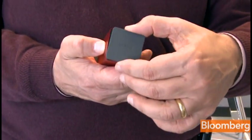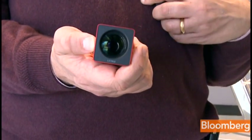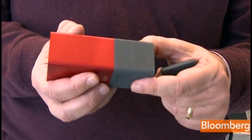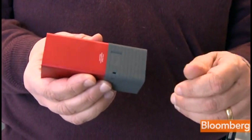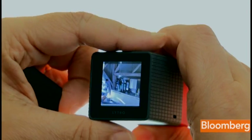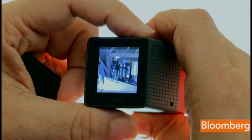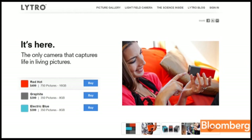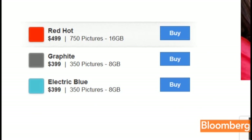While the technology is exotic, the camera itself isn't. It weighs less than eight ounces, turns on instantly, there's no shutter lag, and it has an 8x optical zoom. Since you don't have to worry about focusing it, it's actually easier to use than conventional point-and-shoot cameras or even your smartphone. It costs $499 for a model that can hold 750 photos, or $399 for 350 pictures.